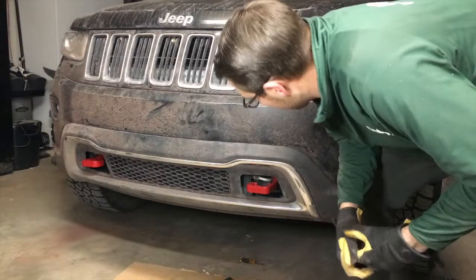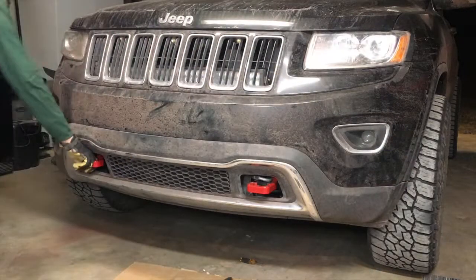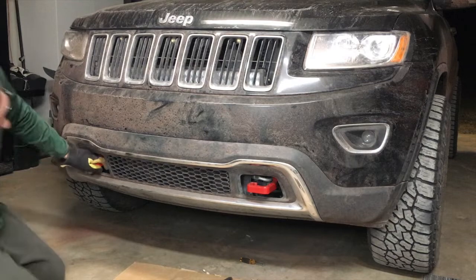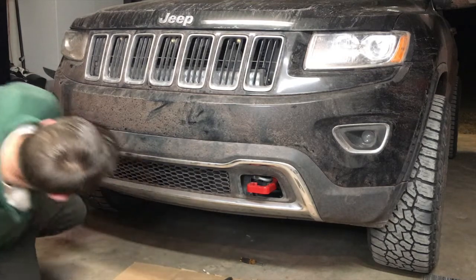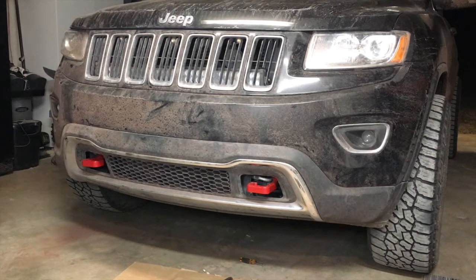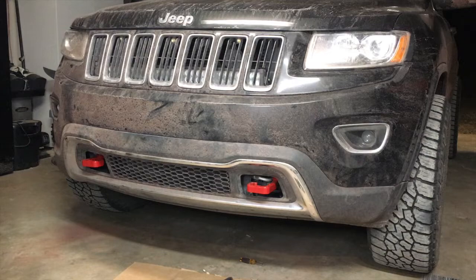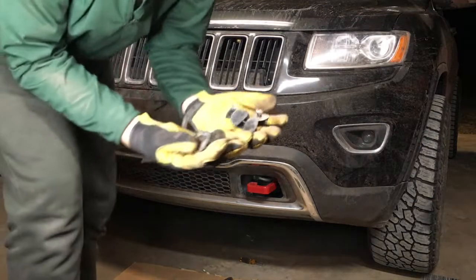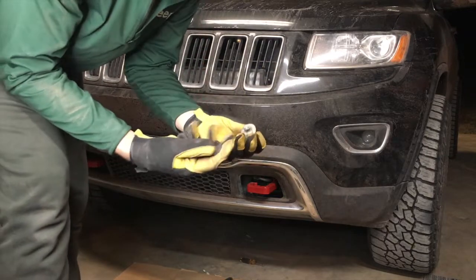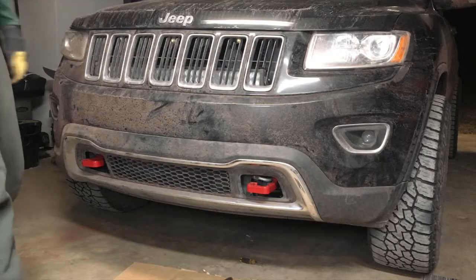There we go — back on. Tow hooks are on and exposed. They look pretty good, can't complain with that. Now I just got to reattach these seven little half-turn pins to secure the lower fascia back on. I'm pumped.